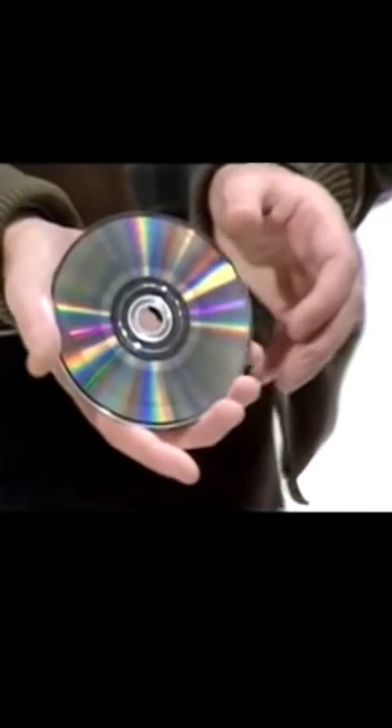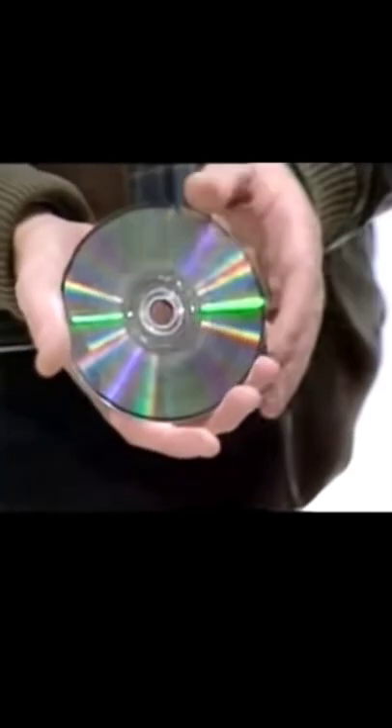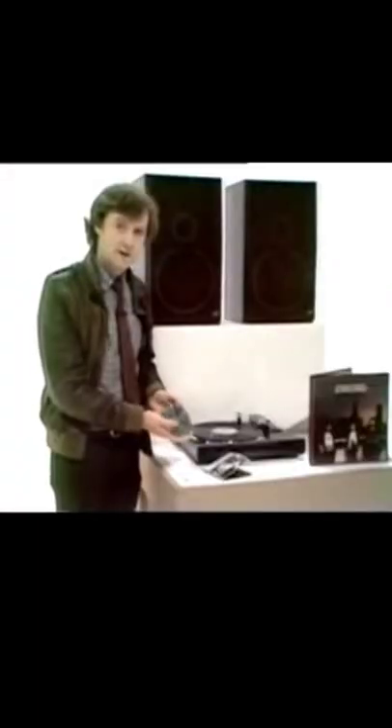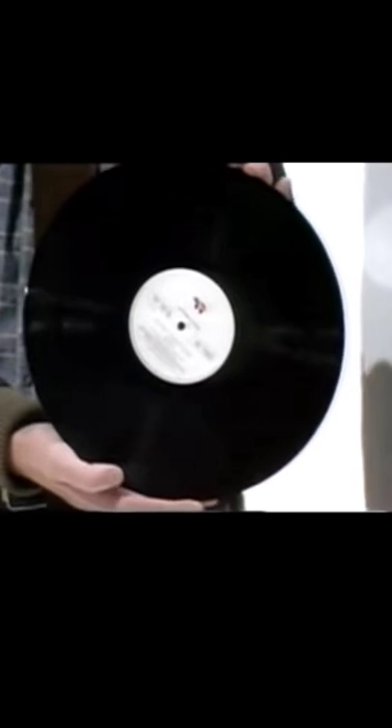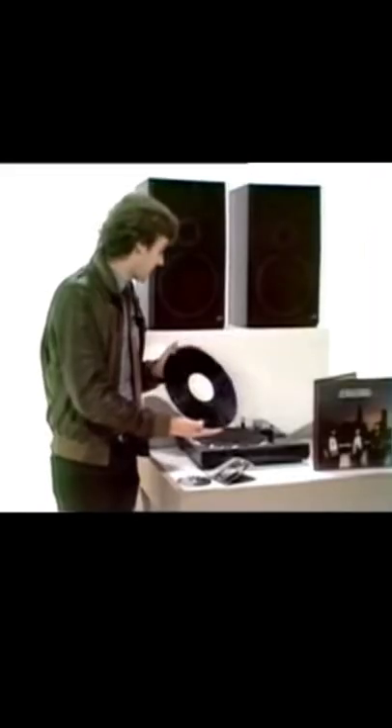Do you remember that bit on Tomorrow's World where they first showed us CDs and showed us how indestructible they were? A lot of record companies are now recording music using digital techniques, but until now it's always been converted back to the conventional system onto an ordinary vinyl record which collects dust, gets scratched, and relies on the needle physically tracking along the groove to reproduce the sound. 60 minutes of digital music — that's music recorded as a series of electronic pulses.